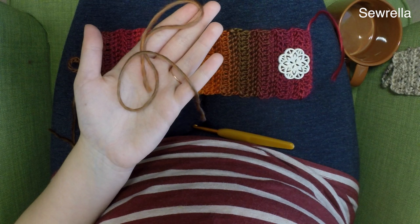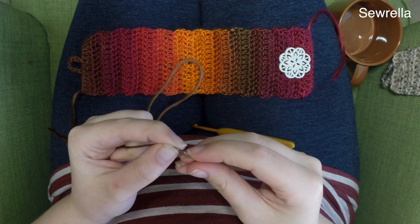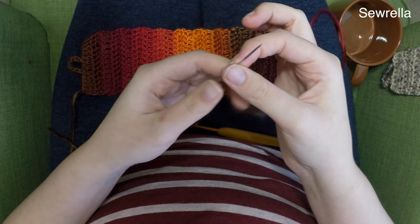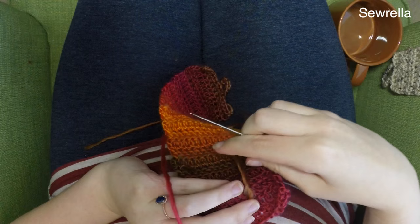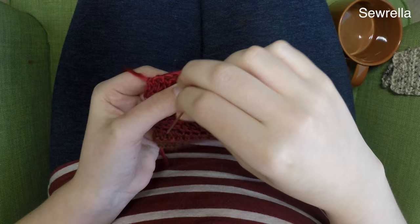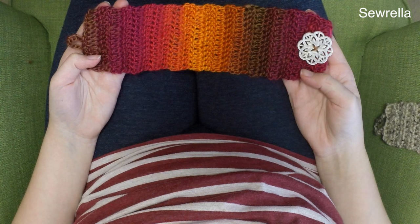Thread a tapestry needle — make sure you're using a smaller darning needle because you want it to be able to fit through the eyes of the buttonhole. It may be a little more difficult to thread yarn through a smaller darning needle, but most button holes are pretty small, so a larger plastic yarn needle won't fit through. Make sure you're centered, and I don't position my button right on the edge where the foundation chain is — I move it a little further in to make sure it's more secure and not pulling on that very edge. Just sew it into place, knot it on the other side, and weave in those ends.